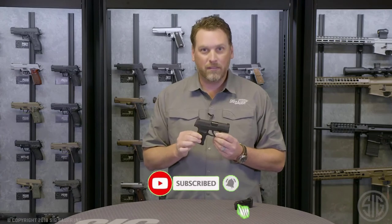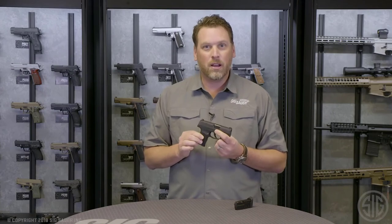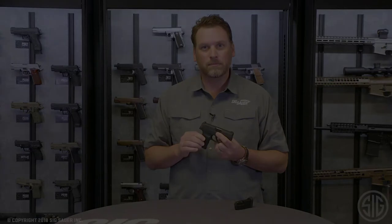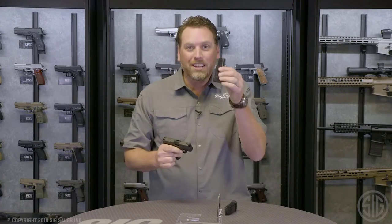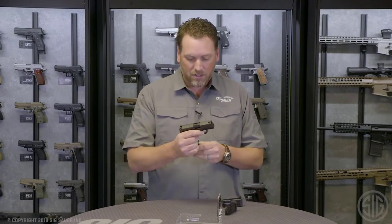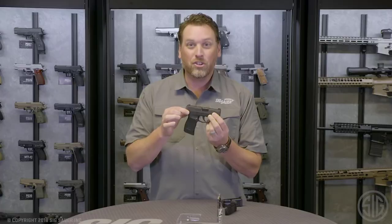Bring more every day. If you want to learn more about the P365 or other SIG products, visit our website at SigSauer.com. And don't forget to click on our YouTube channel for all of our latest videos. We also have an optional 12 round extended magazine — add about a half an inch to the overall height of your pistol and you've got 13 rounds total capacity in a super small carry package.